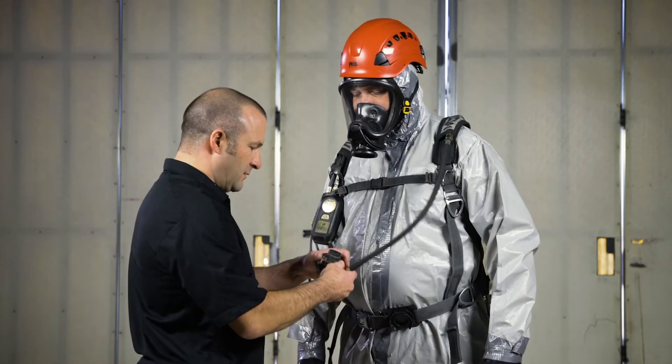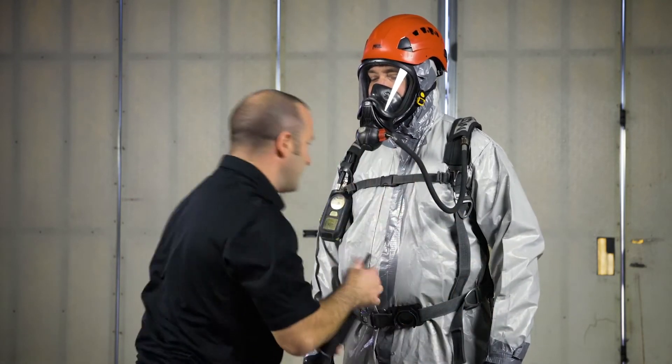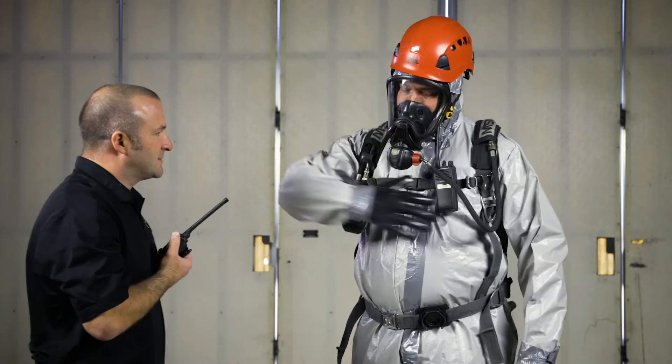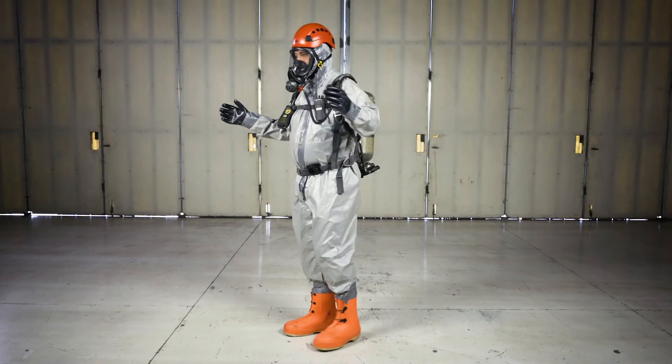After ensuring your partner is also at this stage, snap the regulator onto the face piece in order to put the firefighter on air. Test communications. The entrant is now ready for response.